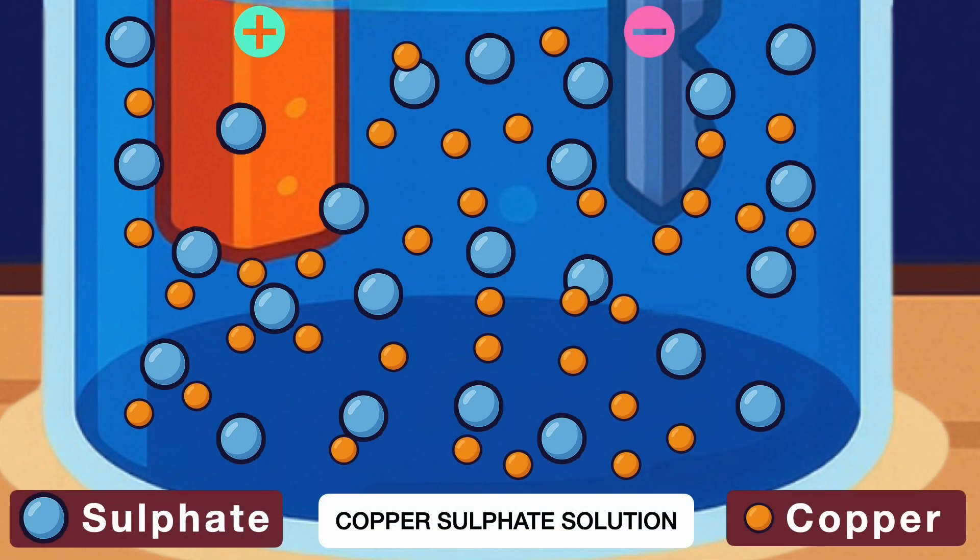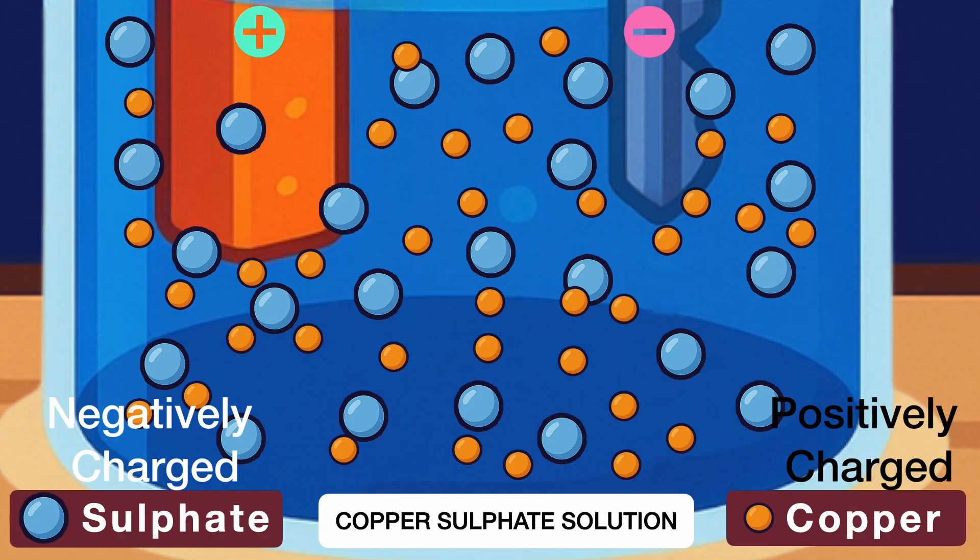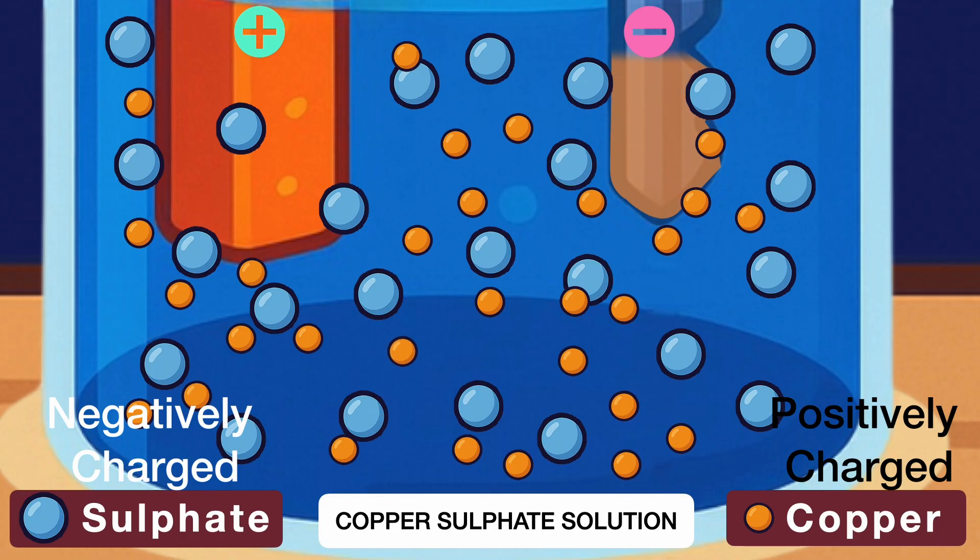When we switch the circuit on, that's where the real chemistry happens. Copper sulfate solution has copper ions, which are positively charged, and sulfate ions, which are negatively charged. These ions are free to move around in the solution. Once the switch is on, the positively charged copper ions are attracted to the negatively charged iron key — because positive and negative attract. They move through the solution, reach the key, and get deposited there, and eventually the whole key is coated with copper.